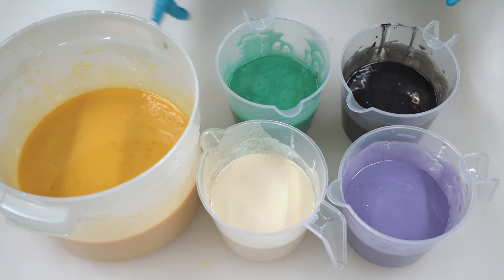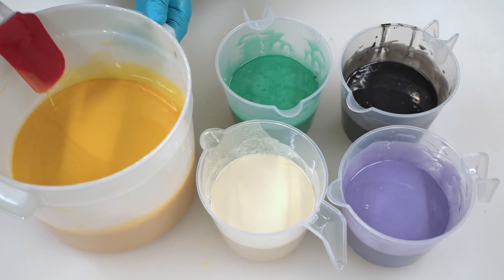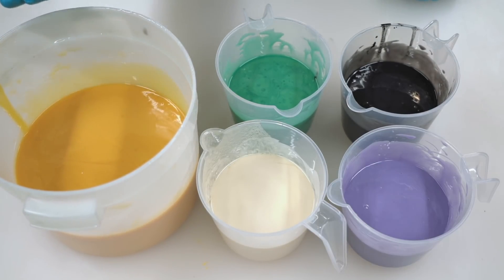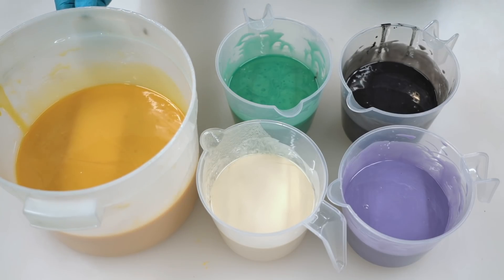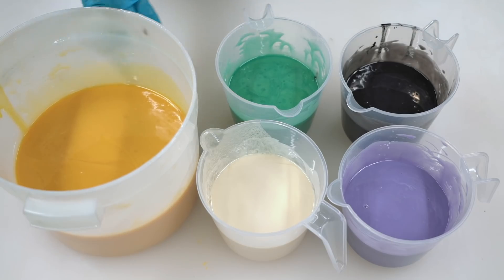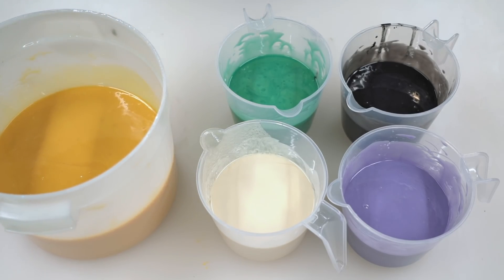Oh, this looks so nice! The yellow is looking super super potent now but it typically mellows out a little bit during the cure, so I'm kind of counting on that. If I decide it's a little bit too dark in the future, I'll just discount the yellow in future batches. So let us pour this into our two Bramble Berry molds after this quick commercial break.